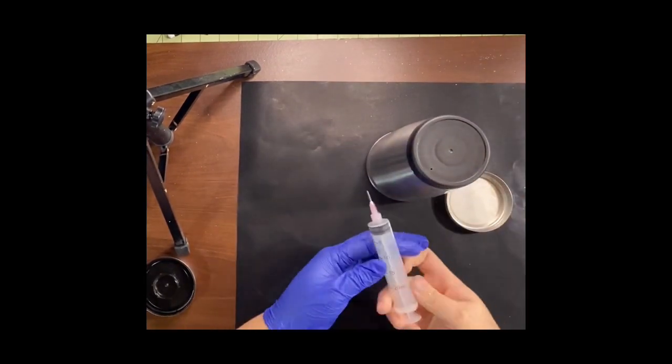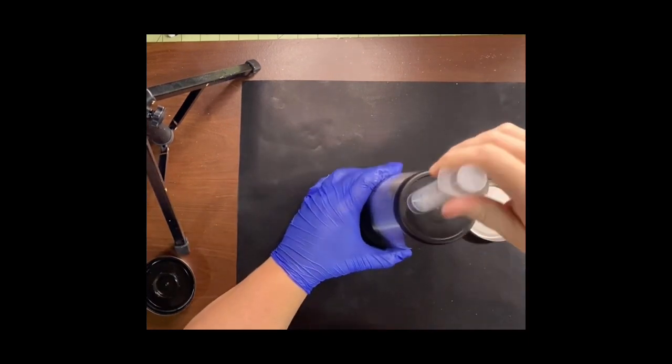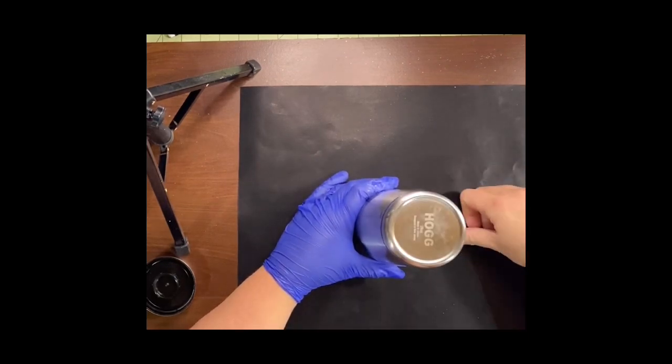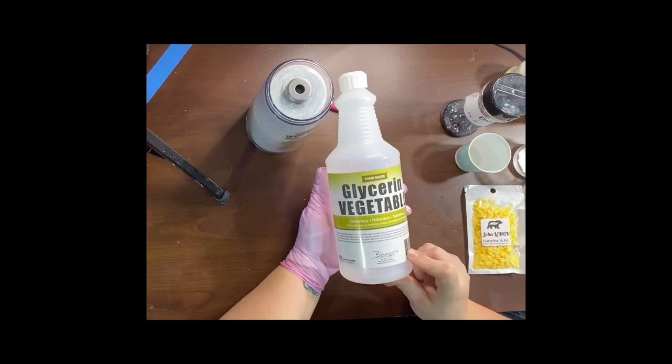What you're going to end up doing is epoxying inside the threads and threading it onto the tumbler and letting that cure. Then you're going to fill the rest of it up with a blunt syringe — I will link everything in the description. Now that my epoxy has fully cured for three to five days, I'm going to move on to my liquid step.